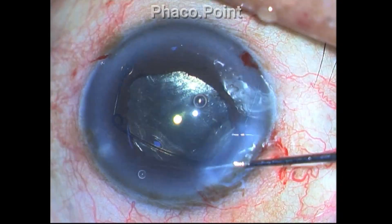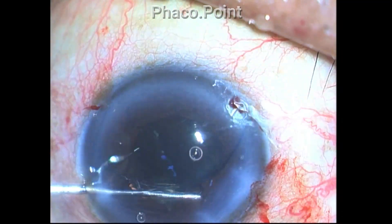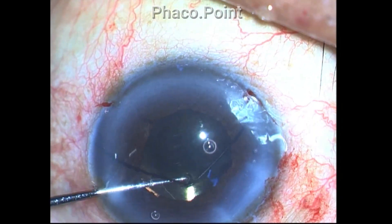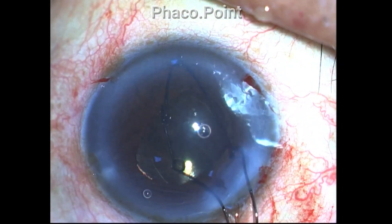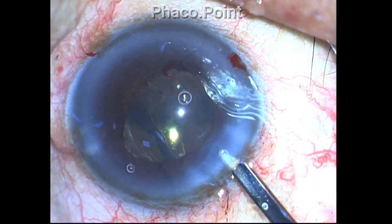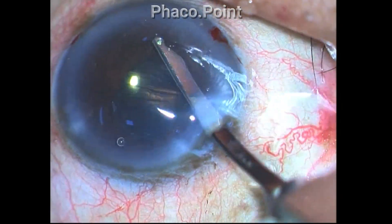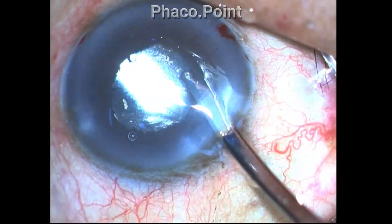Of course it makes us wonder whether there is vitreous in the anterior chamber or not. My plan was to remove the pupil dilating device first before checking for vitreous coming out from around the pupillary edges, which I would ascertain using intracameral diluted triamcinolone acetonide. The OVD is removed using a Simcoe cannula, because a coaxial I/A cannula has a large flow volume and I did not want to displace the IOL.